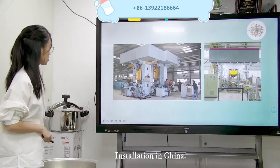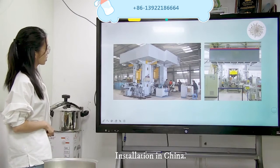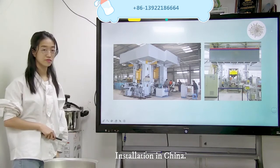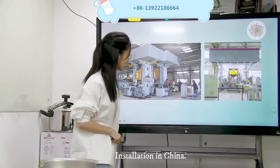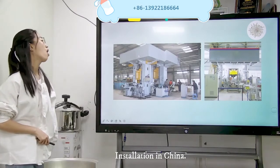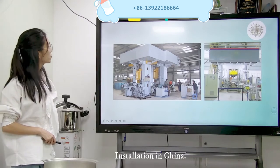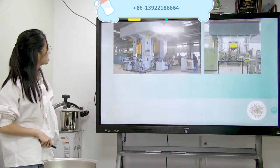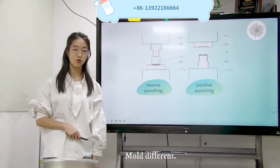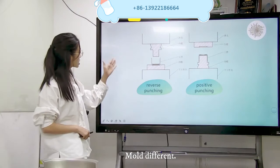Now I am taking you to have a look. This is our China factory installation of the electric screw press. Is there anybody who saw? This is a robot, and this is a robot — so this is for the automatic one, the robot matched with the electric screw press. Now I am talking about the mold. Do you see the difference? Yes — the port's direction is different.